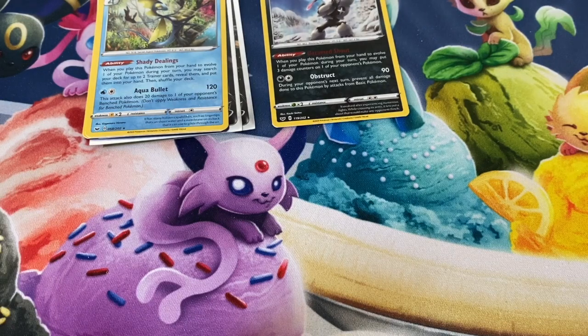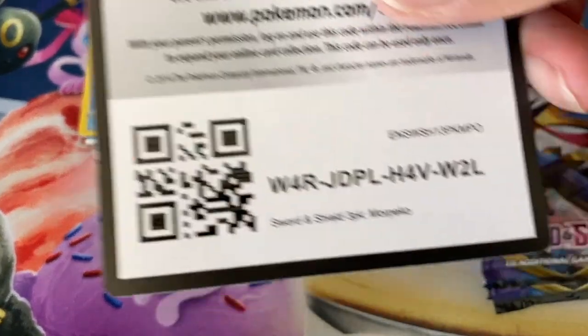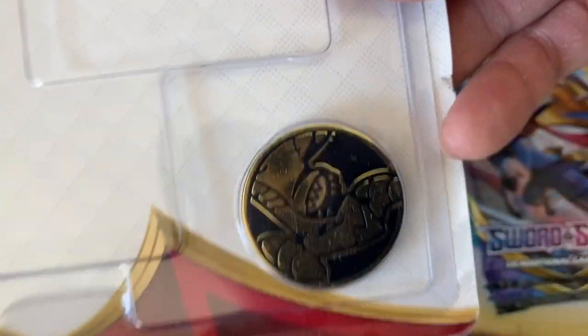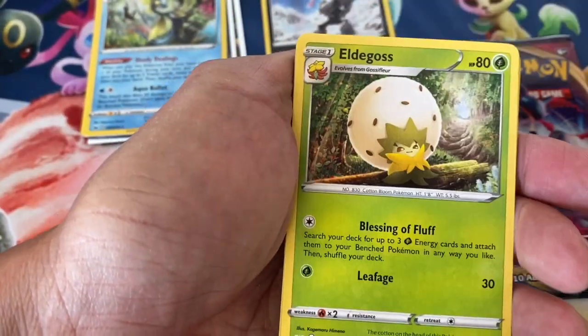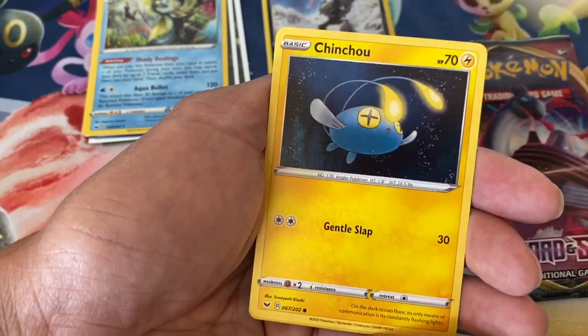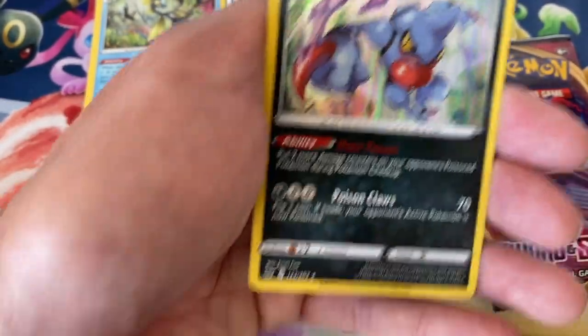One more three-pack blister — I'm really serious about getting that Desnian B. There's the code and the Marpeco promo card and coin. First pack: Leaf Energy, Sudowoodo, Eldegoss, Energy Search, Finneon, Chewtle, Blipbug, Rhyhorn, Minccino, Chinchou, Mantine reverse, and a Toxicroak holographic card.